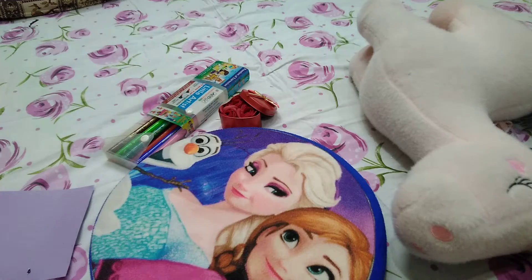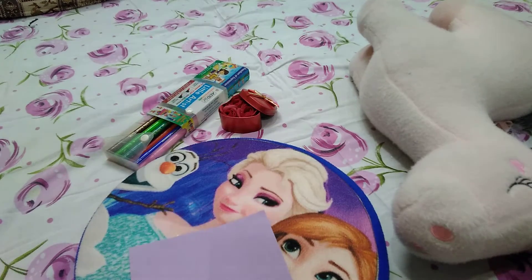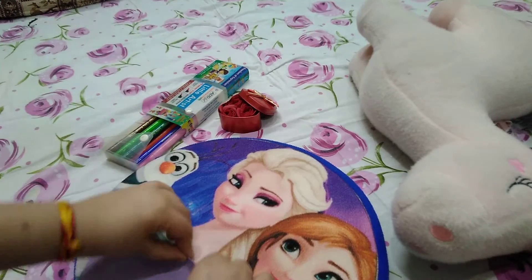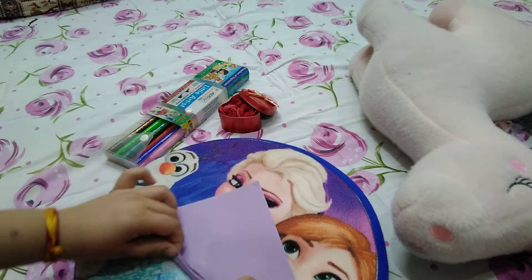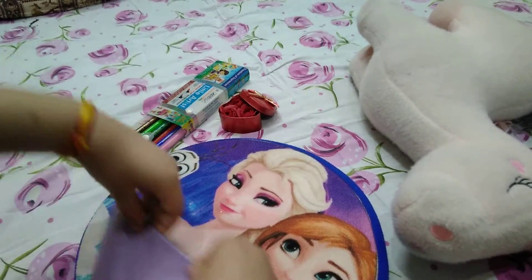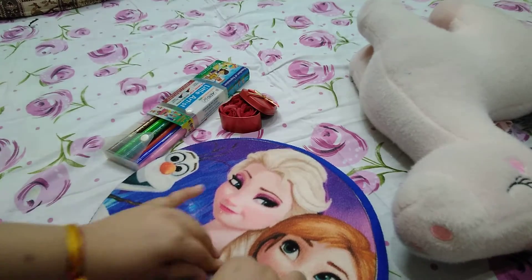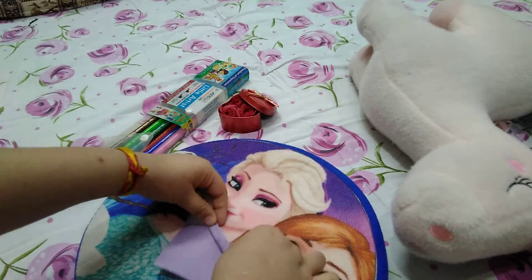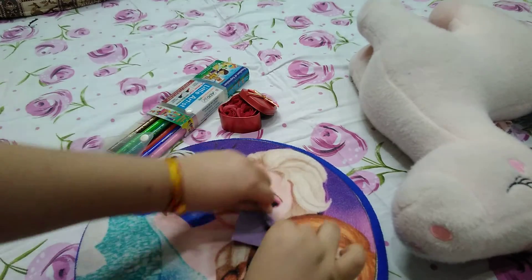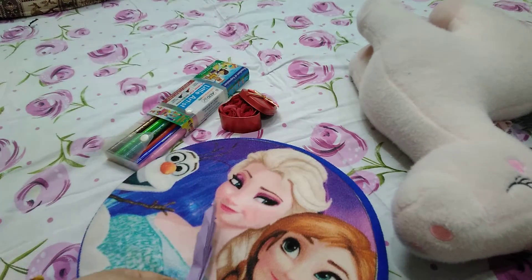For our next item we also need a colored sheet. We will fold it the way we make a fan in school — just like that. I am making a fan out of a full sheet of paper, and we got a figure like this.